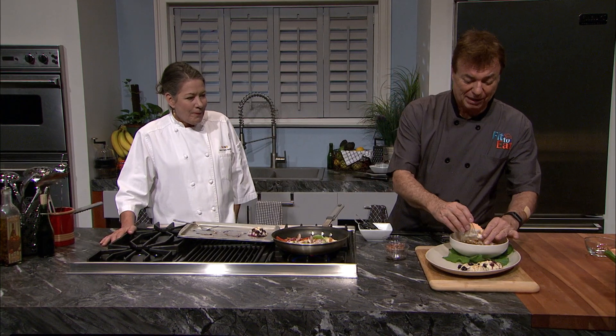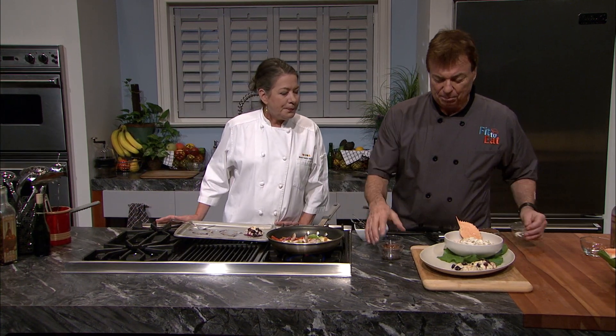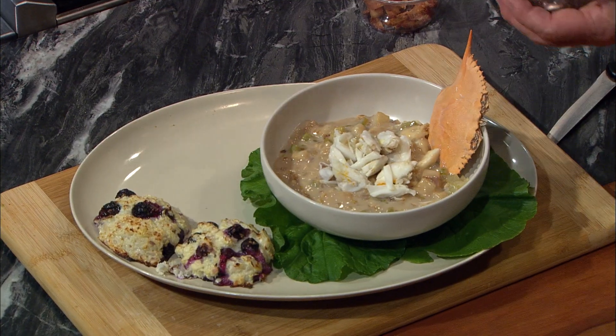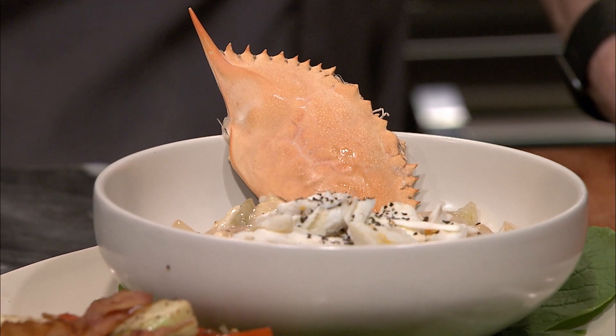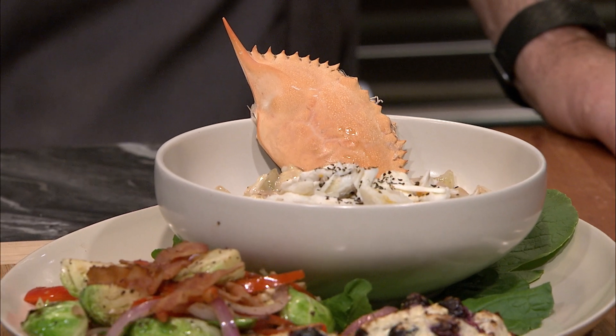Transfer the bisque to the serving bowl and top with the other half of the crab meat. If you have some extra green tea, that can work as a nice garnish. And voila! A green tea crab meat bisque that is fit to eat.